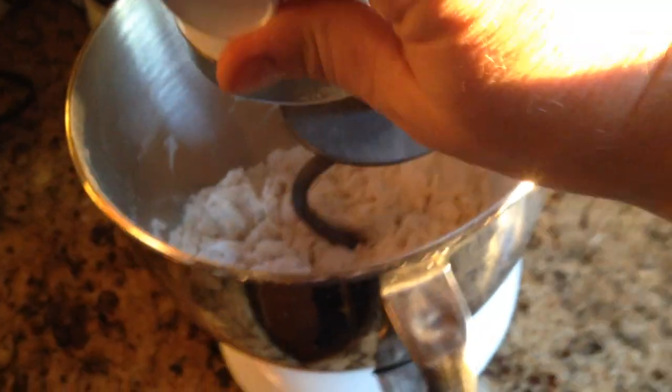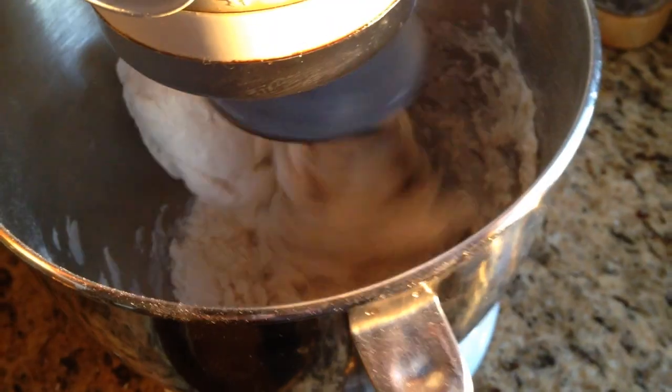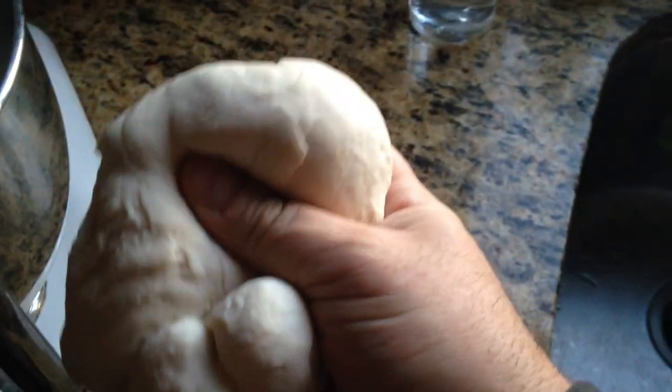Then you have to knead it for seven minutes. You can do that on the countertop the old fashioned way, or just put it in the KitchenAid with the dough hook and turn that on for seven minutes. Sometimes you have to add a spoonful or two of water if it's a little dry, but only add a little bit at a time. What you want is for it to be wet but not sticky.